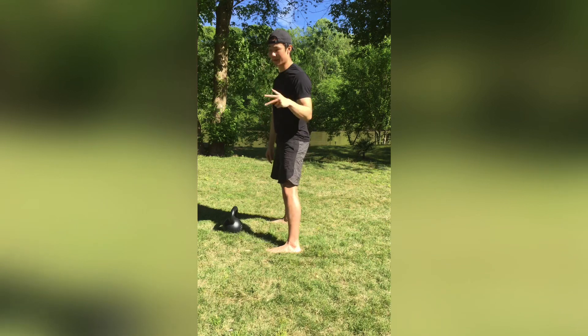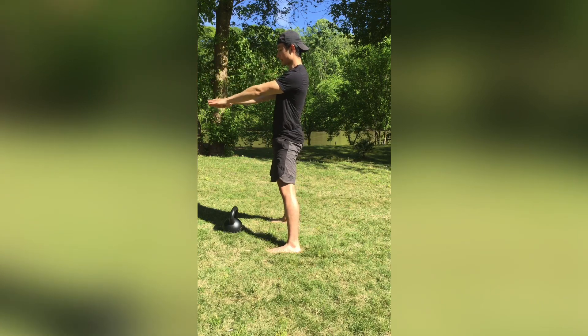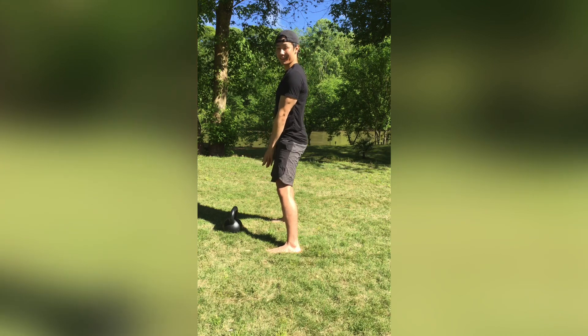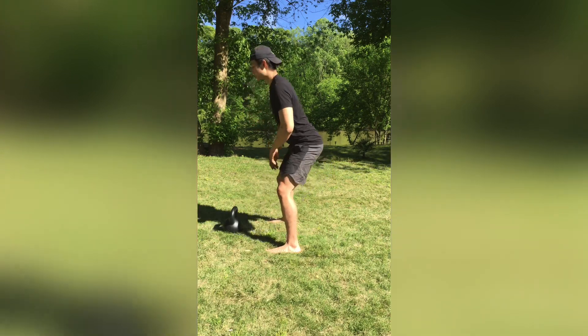The biggest mistake people make is they hinge too early. After we stand up, we're gonna let the kettlebell fall down — and fall some more. We're gonna play chicken with the kettlebell. We're not gonna hinge our hips or move until the very, very last second, right before the kettlebell hits us. Then we hinge the hips back, let the kettlebell fall forward, and gently onto the ground — just like we practiced.